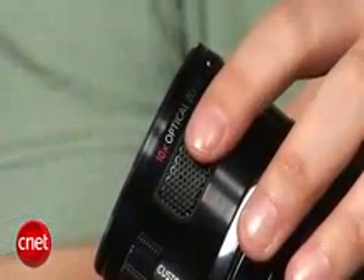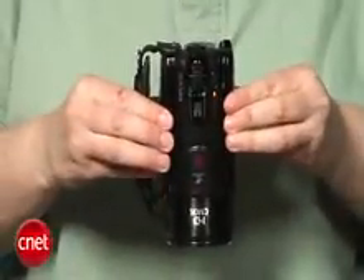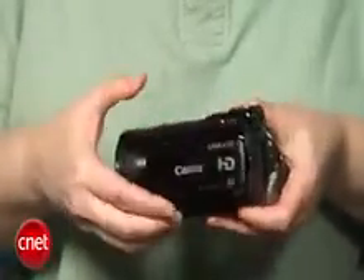Some of the basic specs include a 10x zoom lens and 8 megapixel still photos. It's still not a professional camcorder, and the video does have some prosumer-type problems such as fringing on high contrast edges. The low light video is very good, but not perfect.